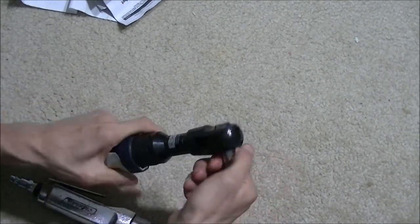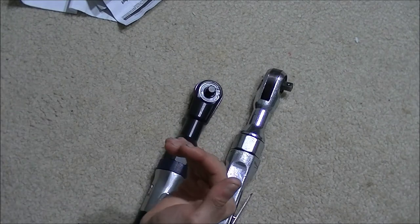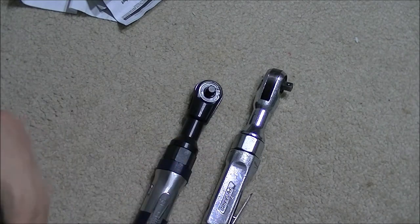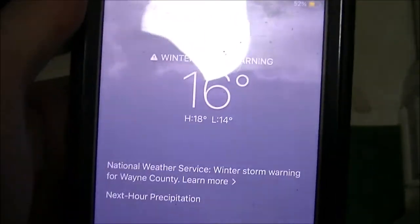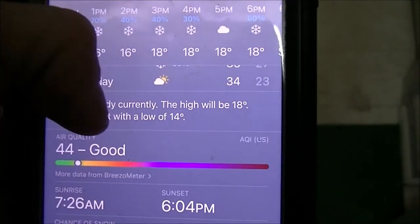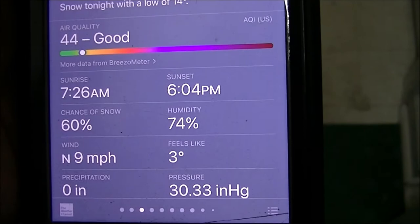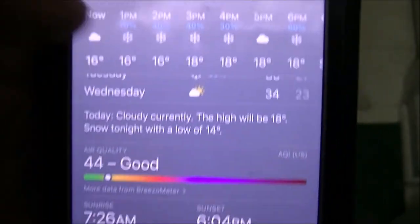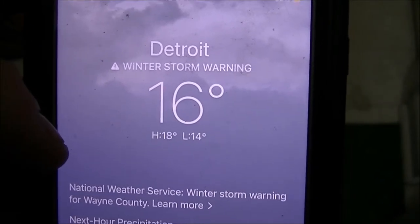I actually can't turn that 10mm with my hand, so let's go outside and try it. It is very cold outside — about 16 degrees, feels like 3 — so just keep that in mind.